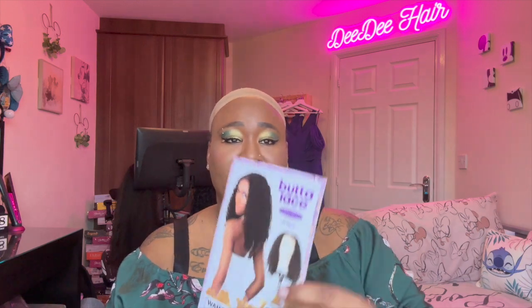Right guys, let's get into the wig you've just seen in the thumbnail. It's by Sensational, it's part of their Butter Lace collection. I'll link the playlist at the end above. It's the Star Water Wave 16 inches and the colour I have it in is Tea for Wine. That's the wig.